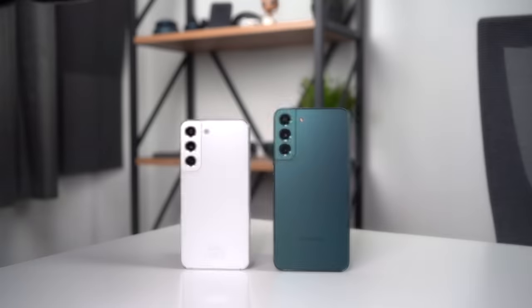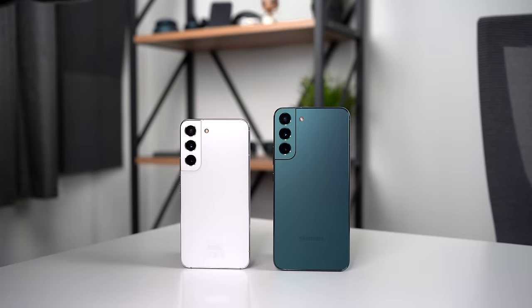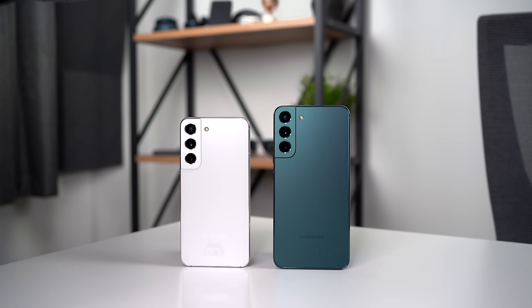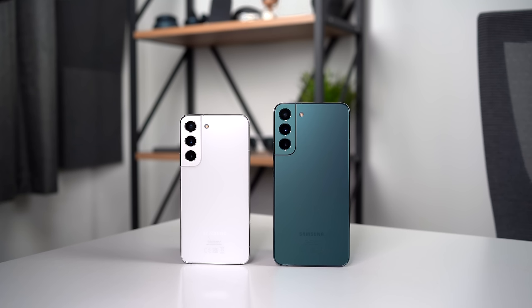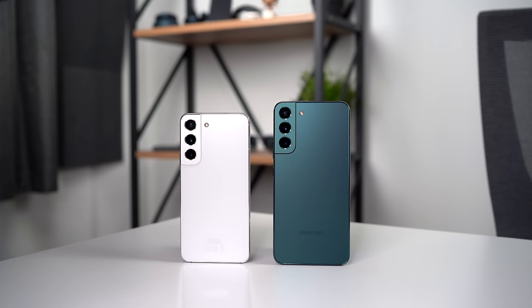Okay, so that's my look at the full S22 series lineup. Do check out my full in-depth review of the Ultra and how it compares to previous Samsung flagships if you missed that one. Still to come is the S22 Ultra vs iPhone 13 Pro Max, so make sure to subscribe and hit the bell icon so you get notified when that video goes live. If you found this video helpful, then please give it a like — thank you all very much for joining me, and I'll see you in the next one.